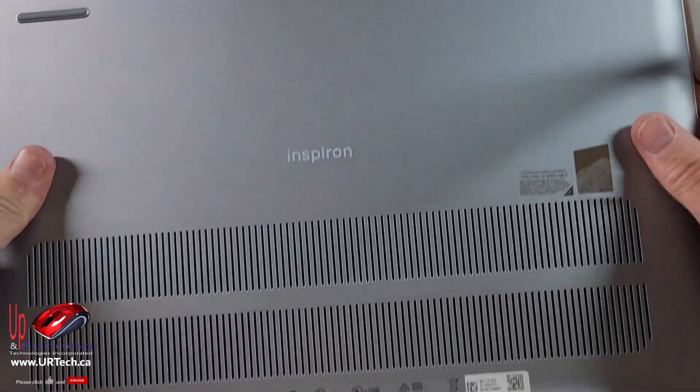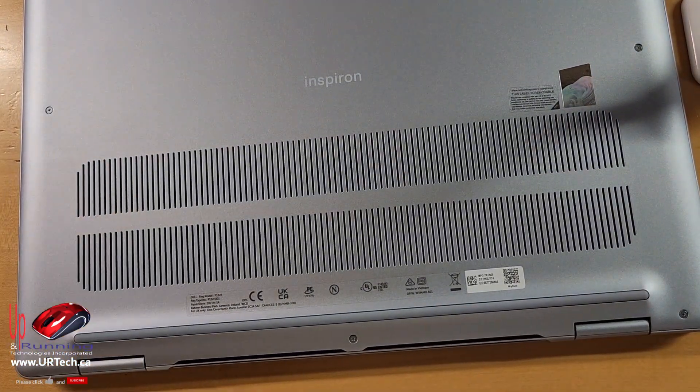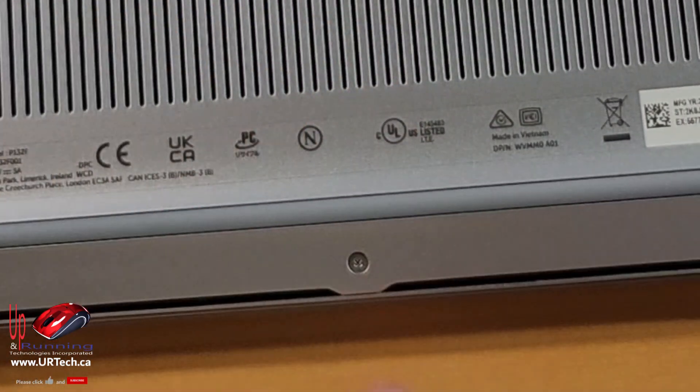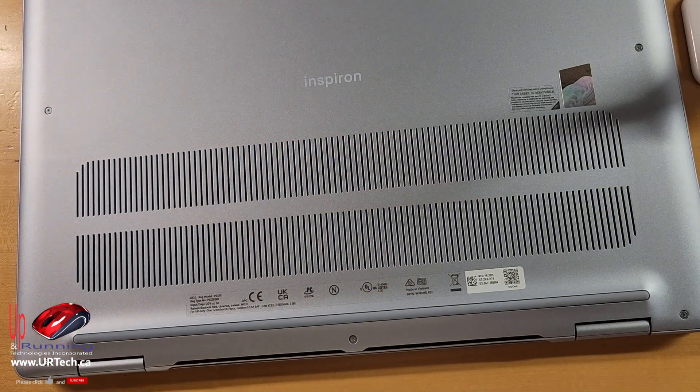The first thing we're going to do is disassemble it — pull the back off and show you what's inside and how you can upgrade it over time. You're going to need specialized tools. This is a tiny little Philips — Philips is the star. We have specialized tools, lots of them, but none of them fit this head, which was weird because we've done a pile of these in the past.